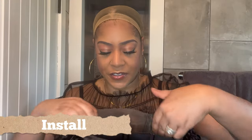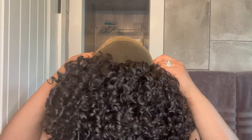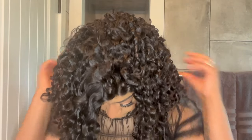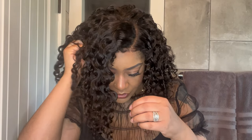I'm going to start by putting the elastic band around the back of my head, then installing the back comb in the back of my hair, and I'm also going to install the front combs as well just for some extra security.